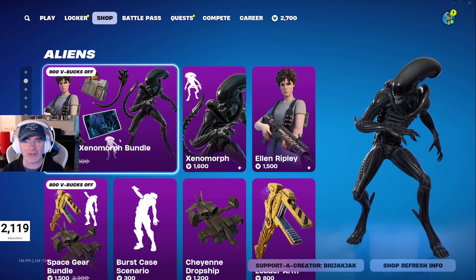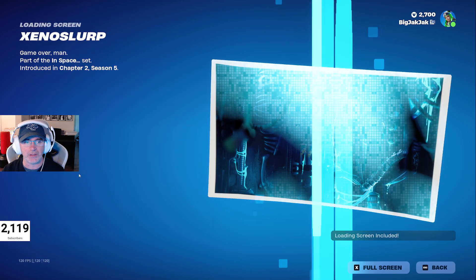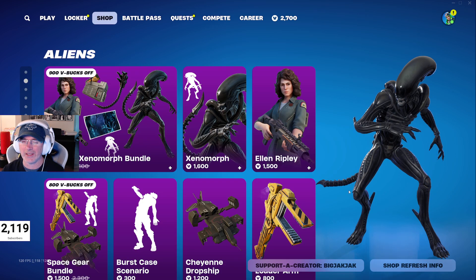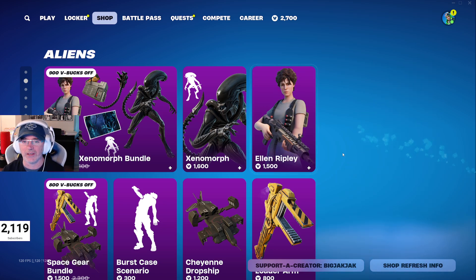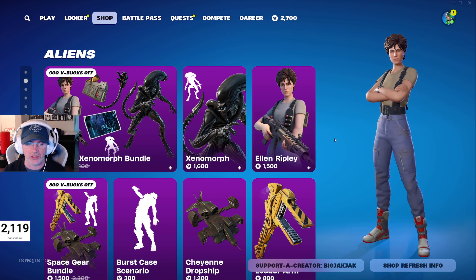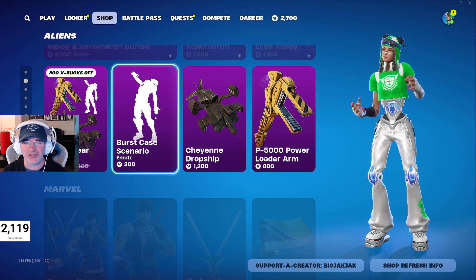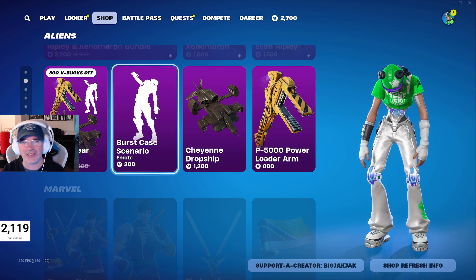We've got Pumpkin King and the Aliens bundle — 2200 V-Bucks for the bundle, and you get a loading screen which is pretty sweet. Aliens is actually the better movie, I think — you should check it out if you haven't and if you're old enough. The Best Case Scenario cosmetic was pretty good too.